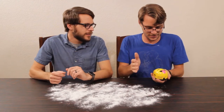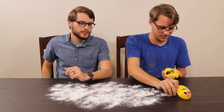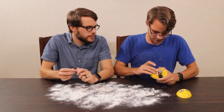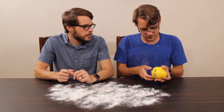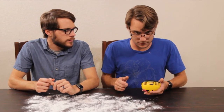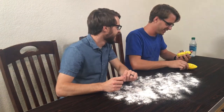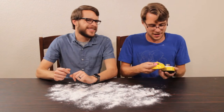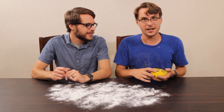You twist it — you twist the face to open it. Take the two double A's and put the batteries in. It helps to put the batteries in the correct way. Now we turn it on.